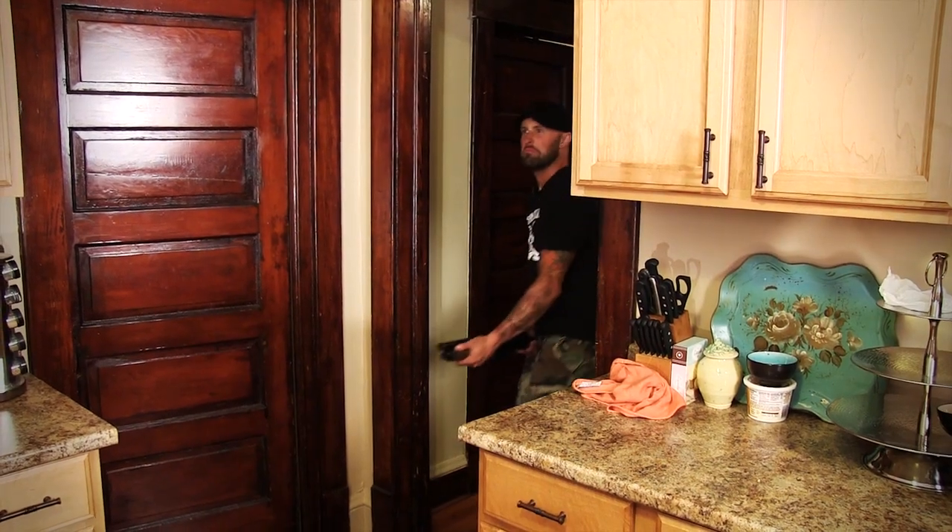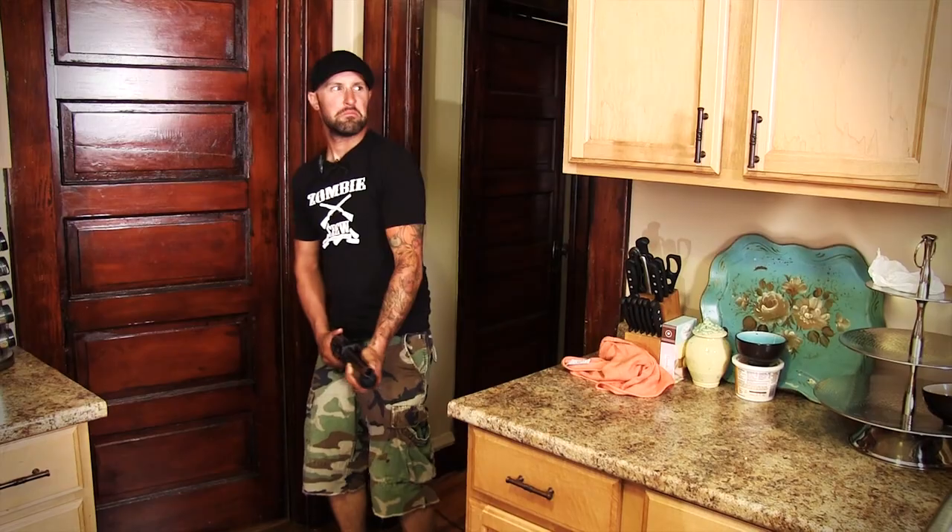Hey guys, I know some of you have been looking for a new video from us, but we ran out of ingredients so I was forced to go back out in the midst of a zombie apocalypse. I ended up at this house. Let's hope it's abandoned and let's hope there's some food here. Just what I was looking for — a kitchen.